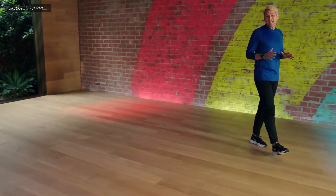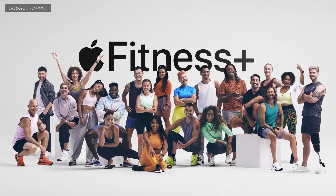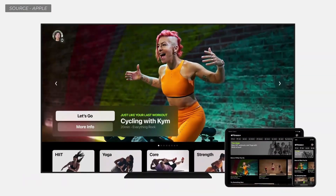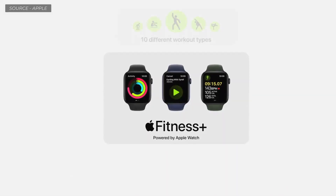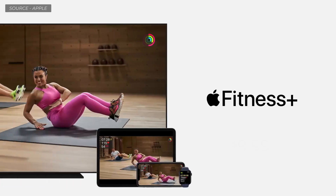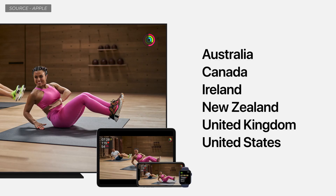You can do the workouts with any brand of equipment, and many require just a set of dumbbells or no equipment at all. Each week, our incredible trainer team will deliver a wide variety of workouts from the Fitness Plus Studio. You get 10 different types of studio workouts, incredible music built into each workout, and the world's best trainers. The price is $9.99 per month or just $79.99 for a whole year, and your family will also be able to enjoy Fitness Plus for no additional charge.